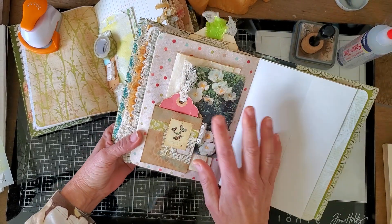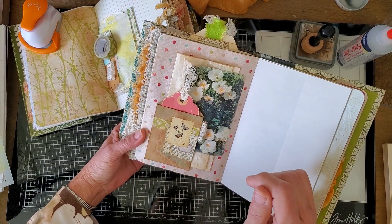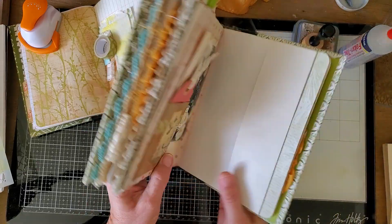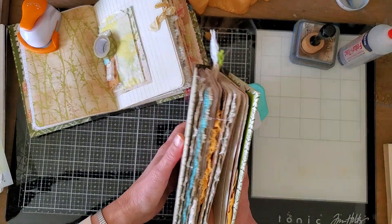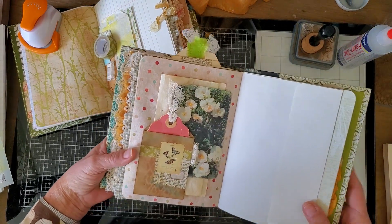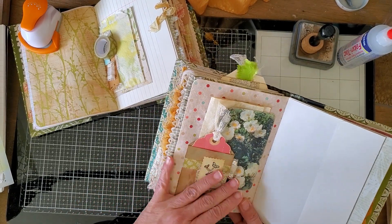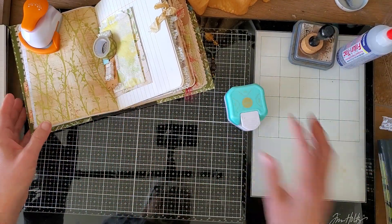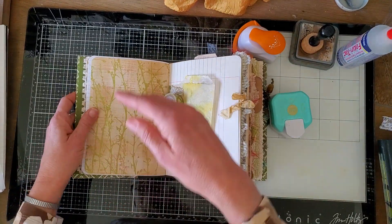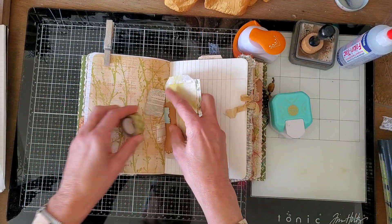So that's peekaboo pocket number one — look for that in the playlist. Let me show you how I make this. This is the Pastora journal; it's taken me a little longer because it has four signatures instead of three, so there are more elements to create. I'll demonstrate on the other book, which is the Bird Song, on this page.